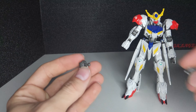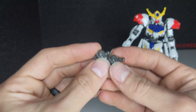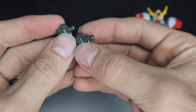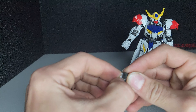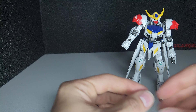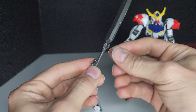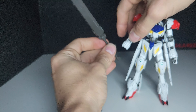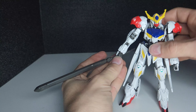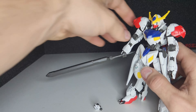The angled hand just has a slight bend at the wrist, and it gives it that extra bend for some angling poses.